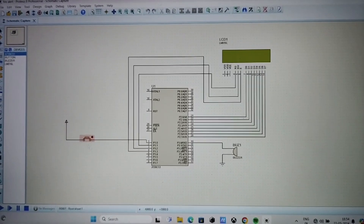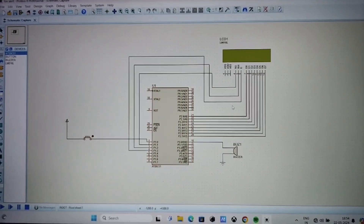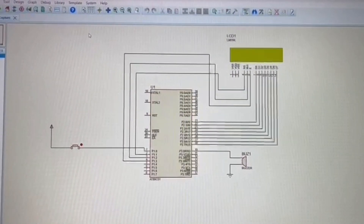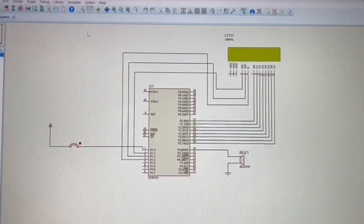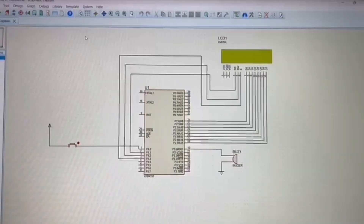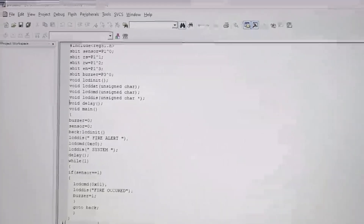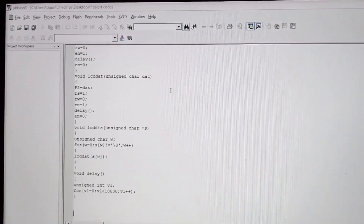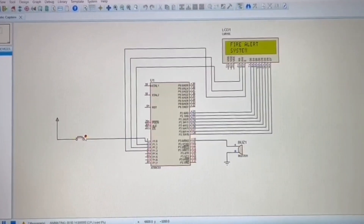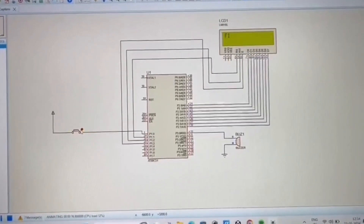Hello everyone. My name is Manali. I have done a simulation on a fire alert system using Keil and Proteus simulator. Components include a sensor, 8051 microcontroller, and LCD display. When the sensor detects a fire hazard, it sends a signal to the microcontroller, which triggers an alarm and activates safety measures. In the simulation, a button is used in place of a sensor — clicking the button displays a message on the LCD that fire has occurred.